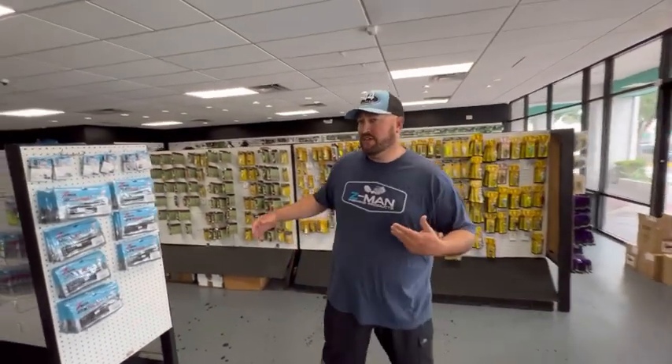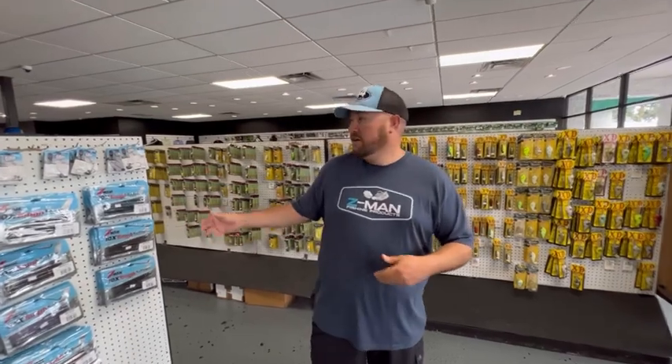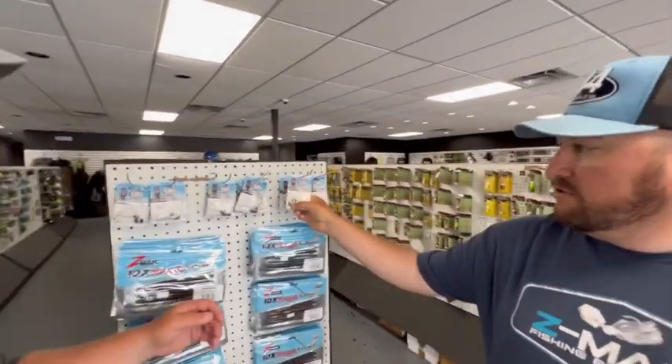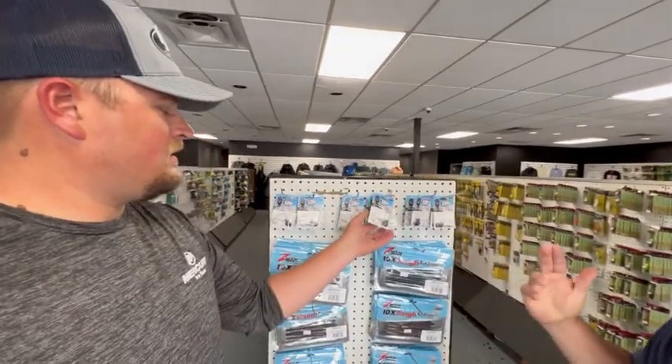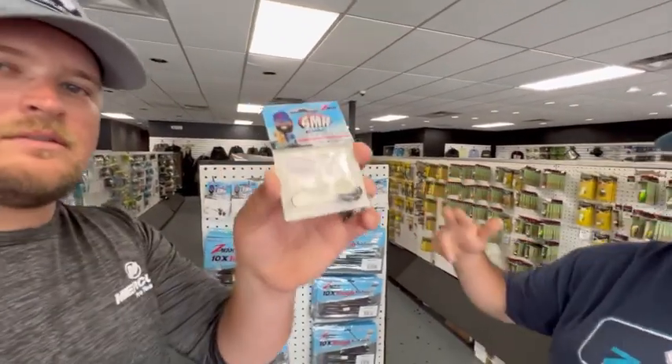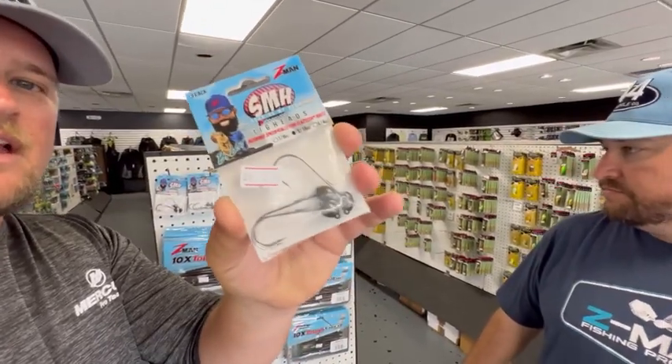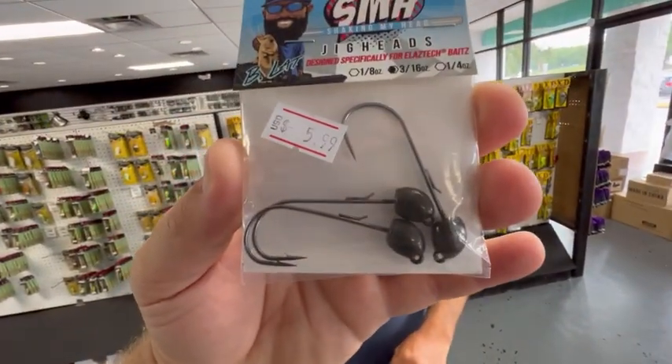One thing that has come out this year is the SMH worm. That's going to be great this year for dragging shell bars and brush and things like that. The head on this SMH jig head is a little bit different — it doesn't really stand the worm straight up, but it's going to make it crawl through a lot of that structure a lot better. Yeah, I don't know if you guys can see that.